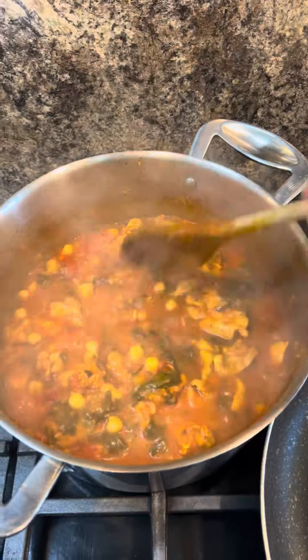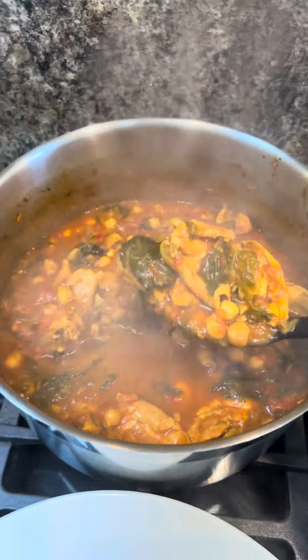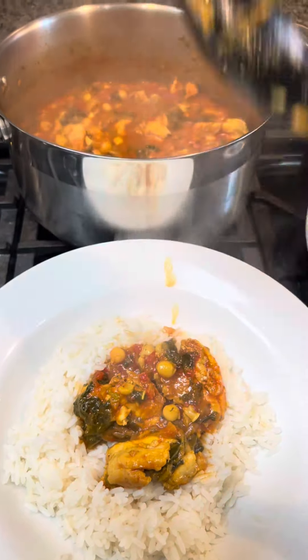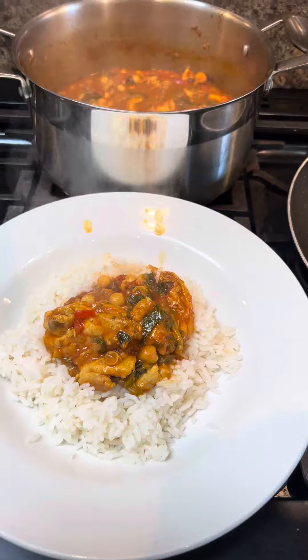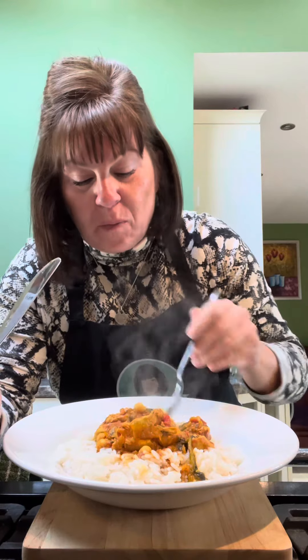OK, this looks ready now. That sauce has thickened up nicely. Just warming the chip patty up. Let's dish up. How lovely — it smells amazing. Let's have a taste. It's hot. Nice. Chicken's just falling apart. Chicken breasts wouldn't take very kindly to being simmered for 45 minutes — I think chicken thighs are better for this. That is good.